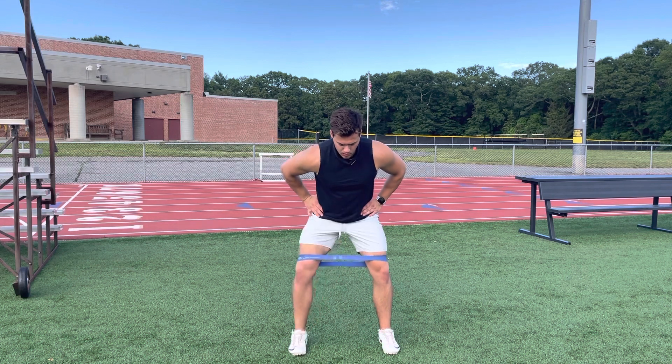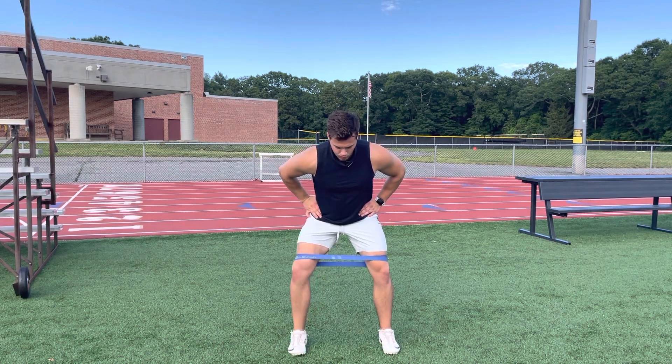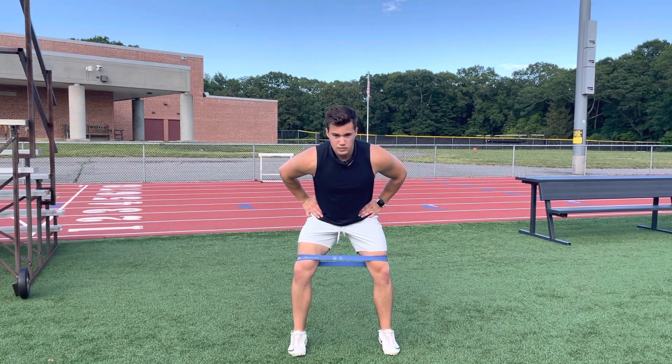Let that knee come in, come out. Let that knee come in, rotate out. Let that knee come in, rotate out.